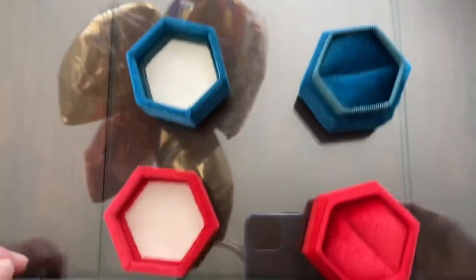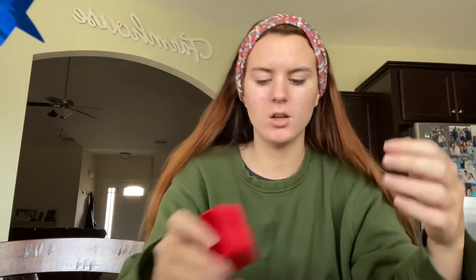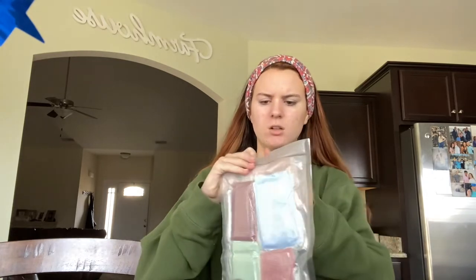Let me show you what these look like — they're just hexagon velvet boxes, really pretty. I feel like velvet is such a good fabric for taking pictures of because it has a lot of depth. There are dark spots and lighter spots too. For details I also got these ribbons — they're very flat so you can fold them easily.